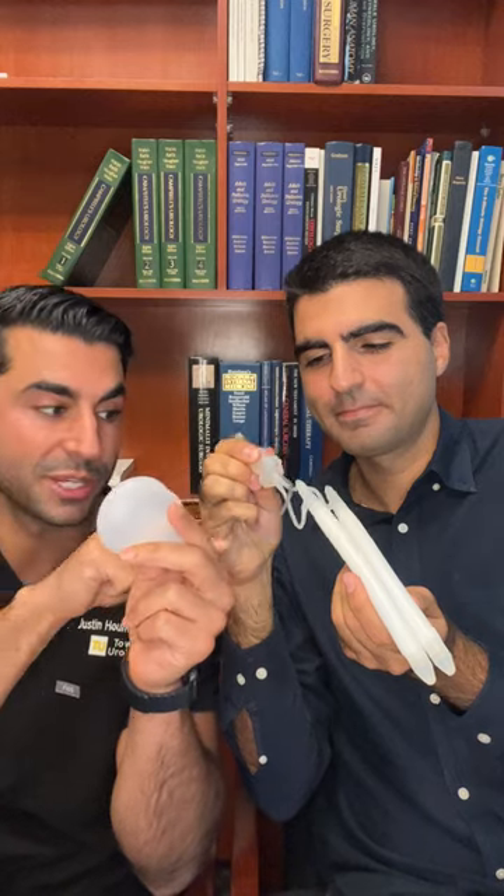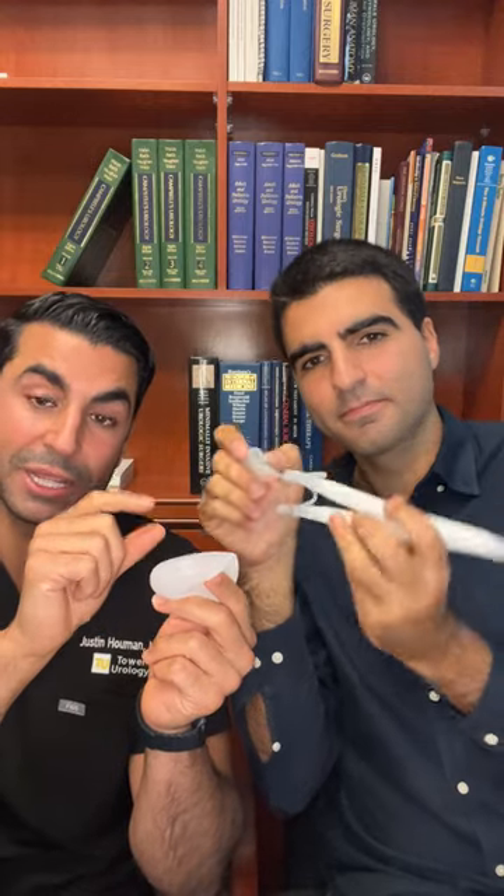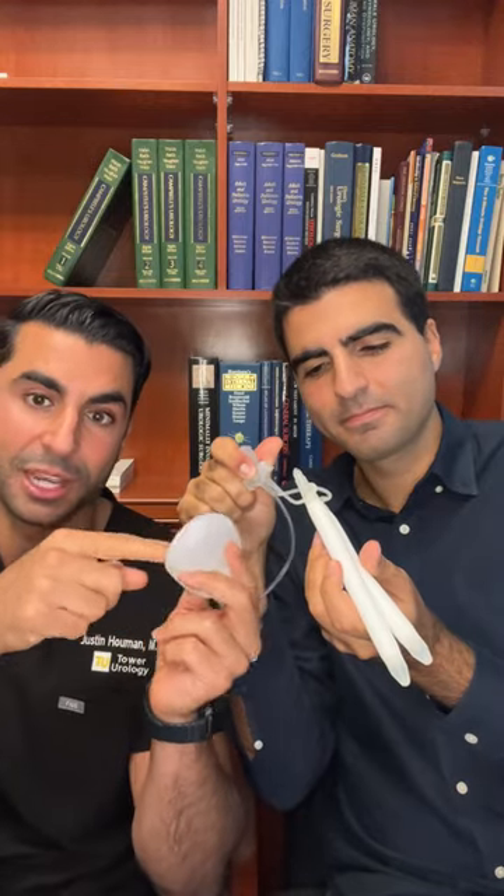Every time you want to have an erection, what you do is squeeze that pump. The fluid from the reservoir goes through this tubing into those cylinders, giving you a nice strong erection. When you're done, there's another button on that pump that releases it, and the fluid from the cylinders comes back into the reservoir, therefore creating a flaccid penis.